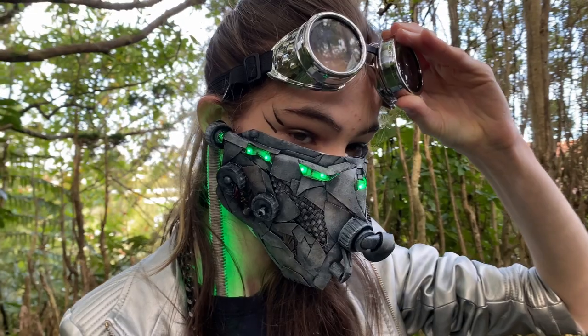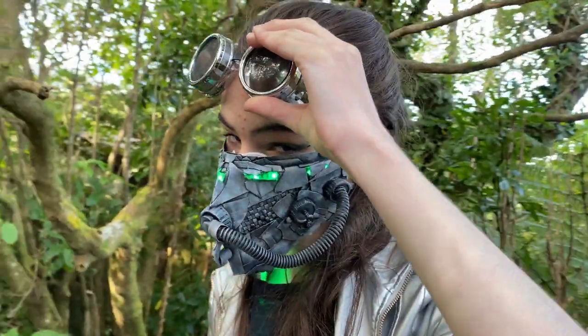Hi, I'm B from NixMechanix. On today's video, we're going to be making a glowing cyberpunk mask made out of cardboard and plastic scraps.